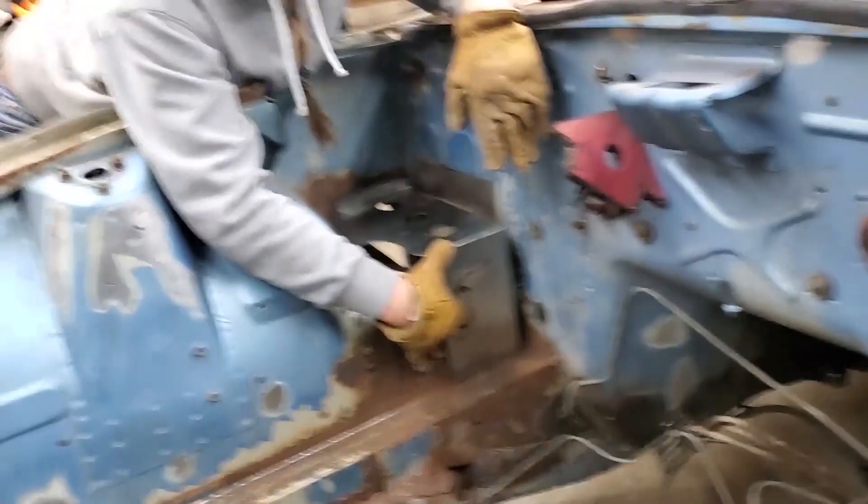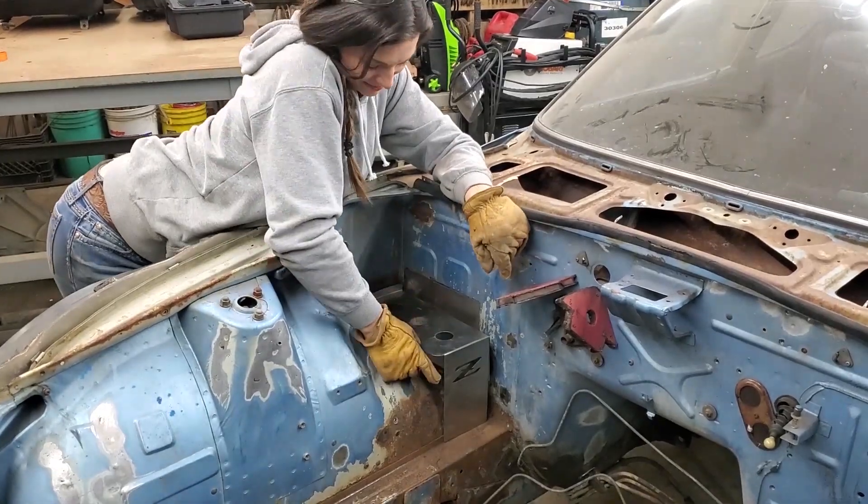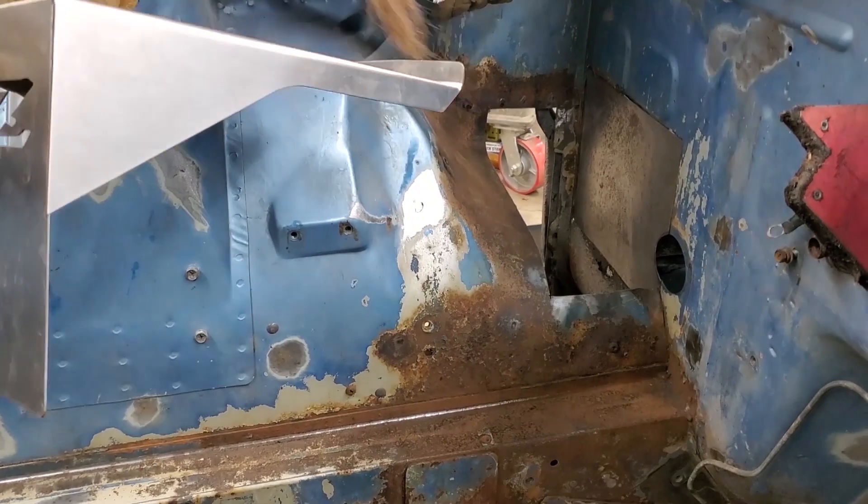That was awesome. You made a beautiful battery tray! Now we just need metal underneath the battery tray.